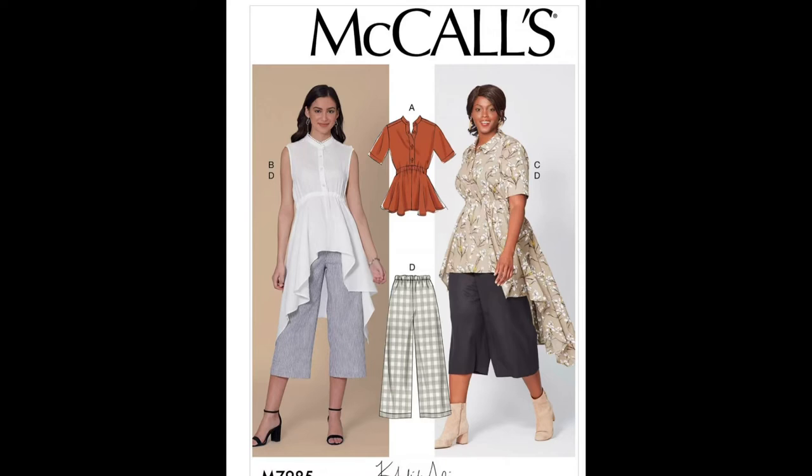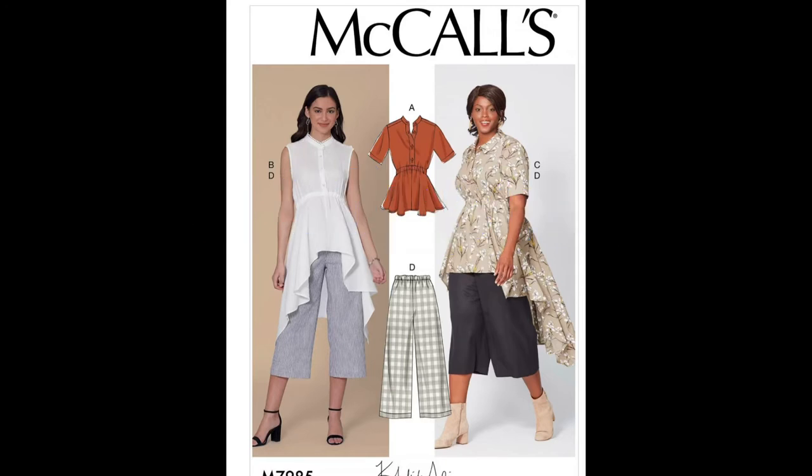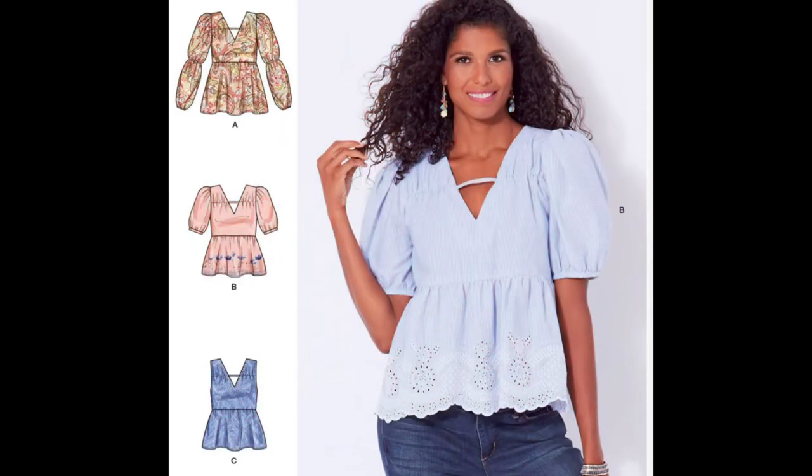Let's go over some sewing skills you're going to need in order to do this pattern. You'll need your basics: straight stitch, basting stitch, reverse stitch, and knowing how to sew corners and curves including notching. You'll also need to know how to do buttonholes, casings, a stand collar, a hem, and a set-in sleeve. That was McCall's M7985.